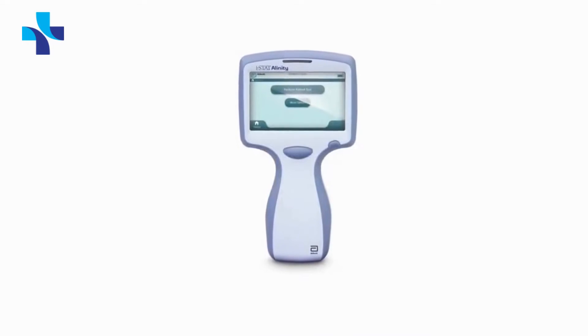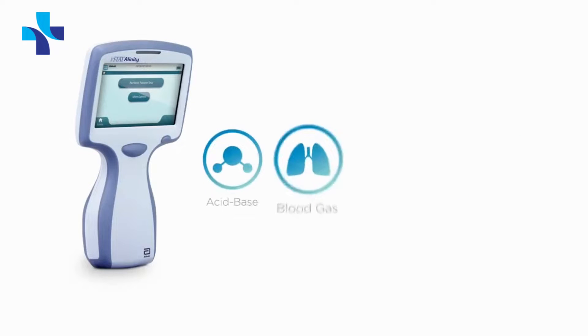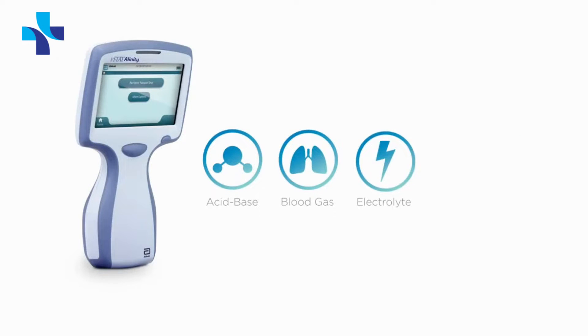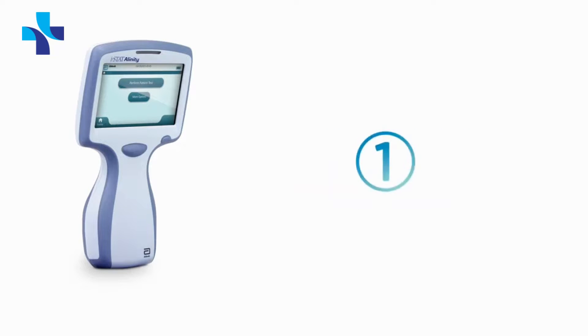The iStat Alinity V is an advanced, handheld, easy-to-use portable analyzer that enables acid base, blood gas, electrolyte, chemistry, and hematology testing all in one platform.